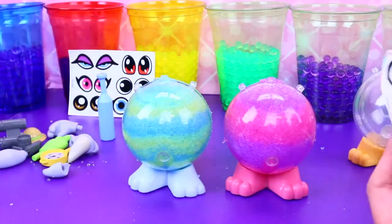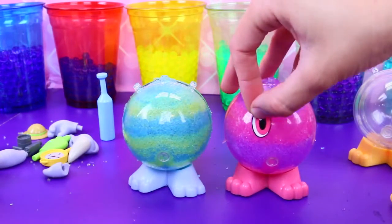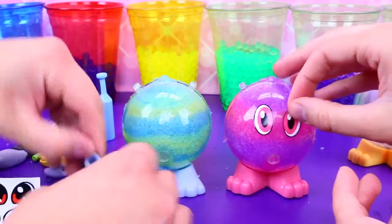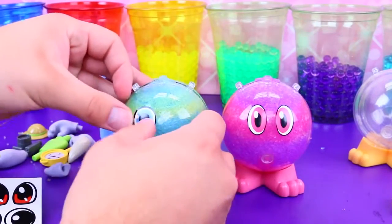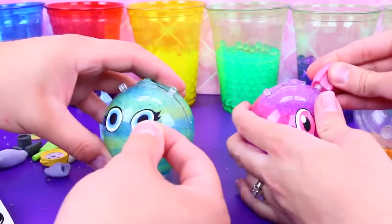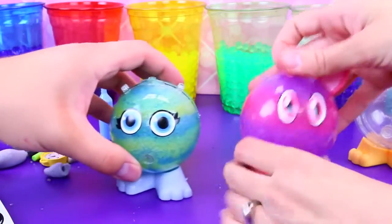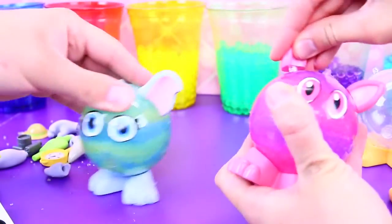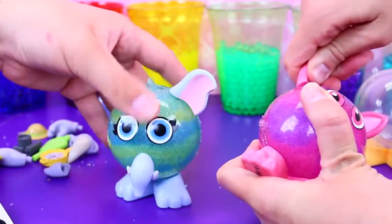Now we can pick out the eyes and put on all the accessories — it's kind of like an Orbeez Mr. Potato Head. The eyes are kind of re-stickable, like better quality than your average sticker. They're not super sticky so you don't have to pry them off. Then I put on the ears. These pieces kind of hold it all together so it won't crack apart.